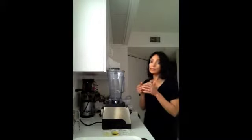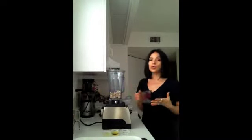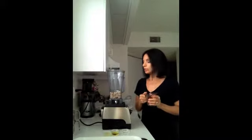I soaked these for two hours. If you can soak them for four hours, even better, because the longer you soak them the softer they're going to be.